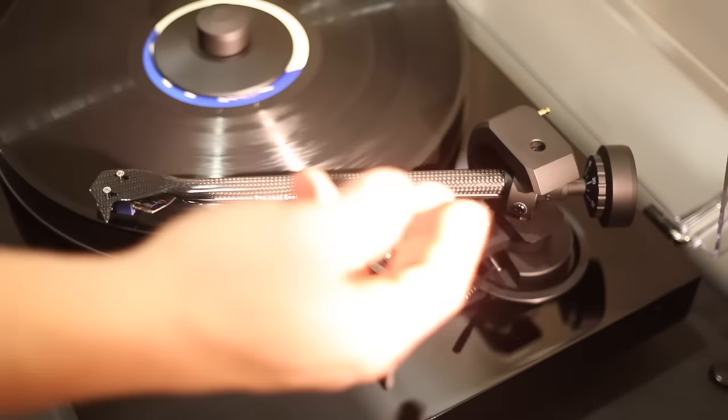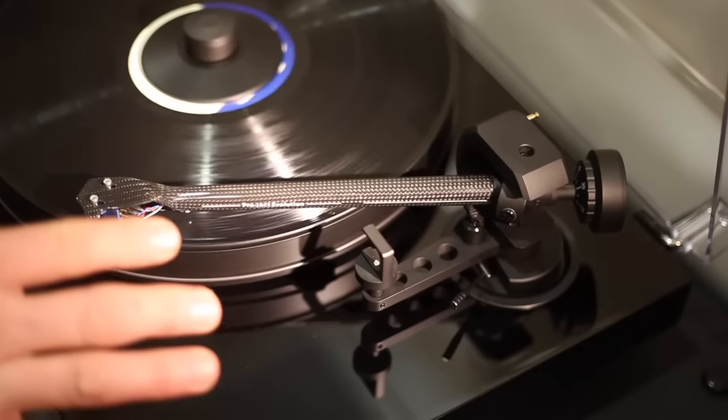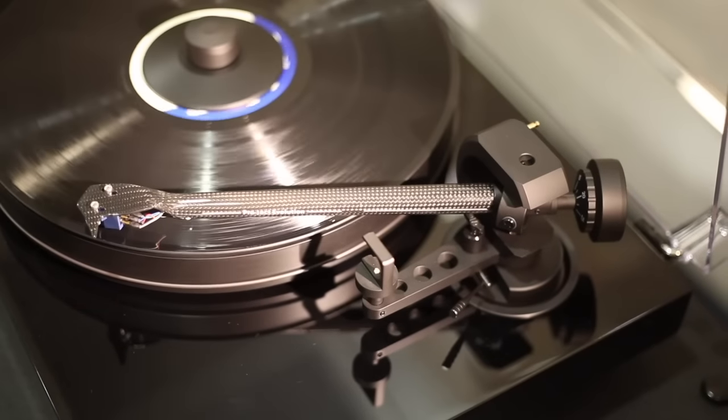This custom-made 9-inch tonearm is fashioned from a single piece of carbon fiber to help resist standing waves for a cleaner sound.